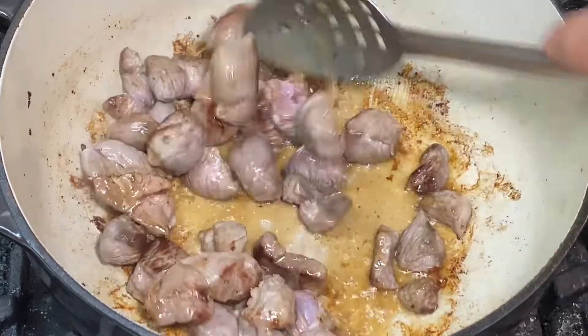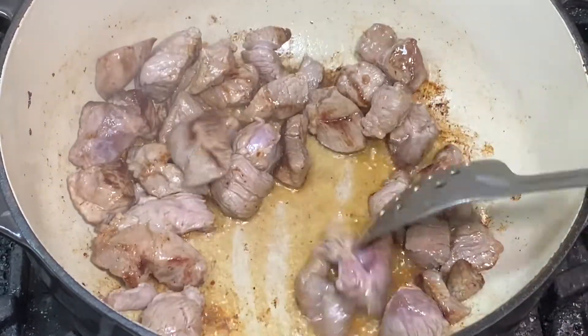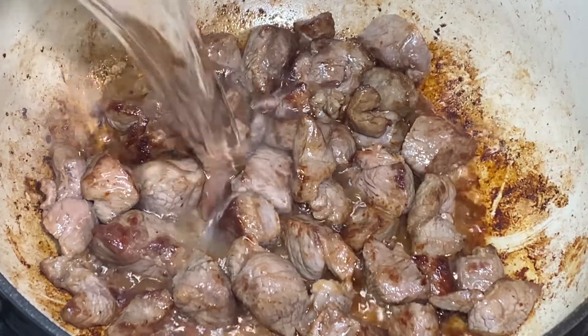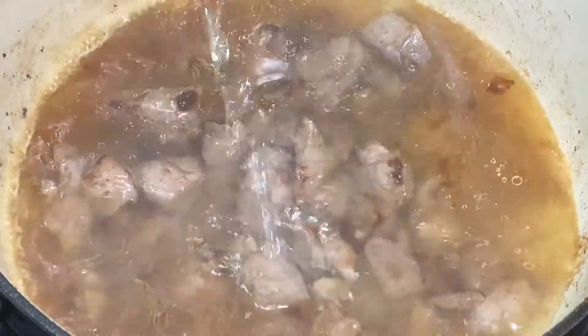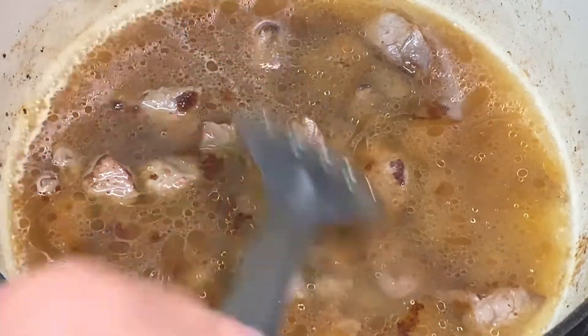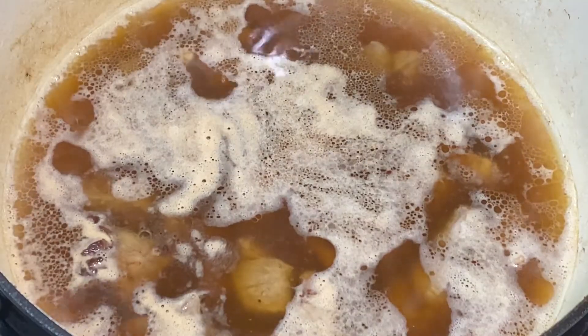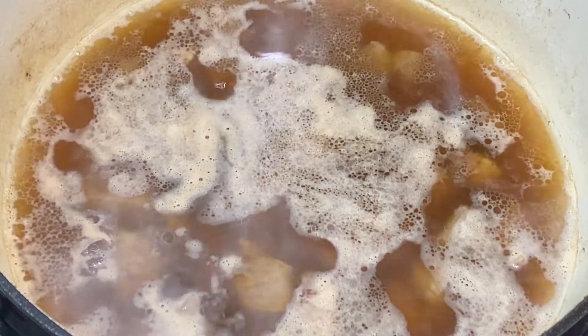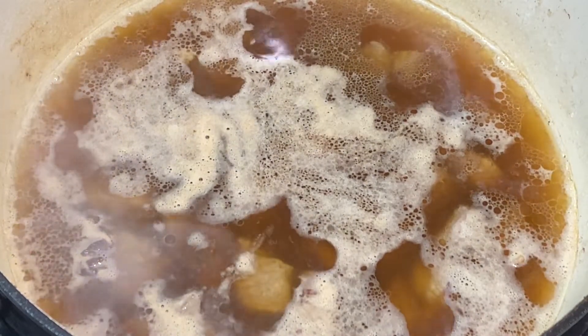We want to turn that meat over a few times, make sure we get it browned on all sides. Once we get some nice color on it like this, we're going to add water to just about cover it. Give it a good stir. I've brought this up to a nice simmer — I'm going to cover it and let it simmer for about an hour. We'll check to make sure the lamb is tender and go on to the next step.